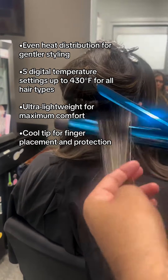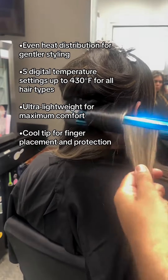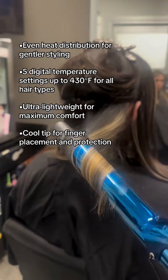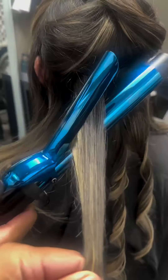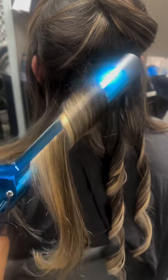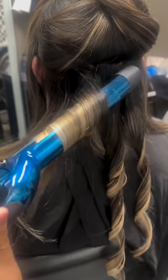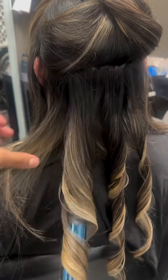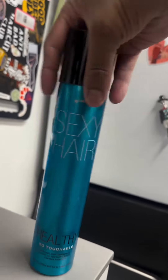Today I'm going to be using the BaByliss Pro Nano Titanium Limited Edition Black and Blue 1 and 1/4th Extended Barrel Curling Iron. And remember, how you hold the curl is going to determine how much volume it has and where it's going to sit. I'm going to diagonal it slightly just to give a little bit more volume to the curl. We're going for more of a picnic-y, spring kind of vibe, opposed to the beachy waves we've been doing.